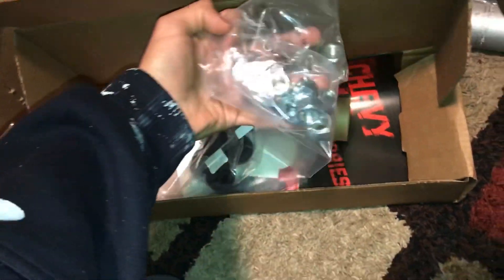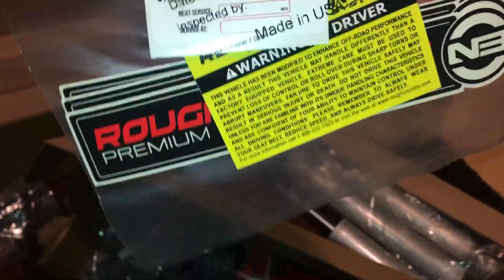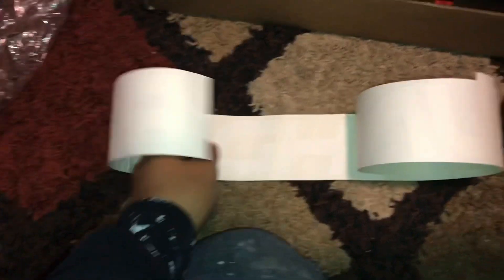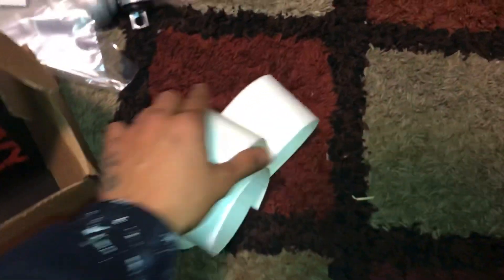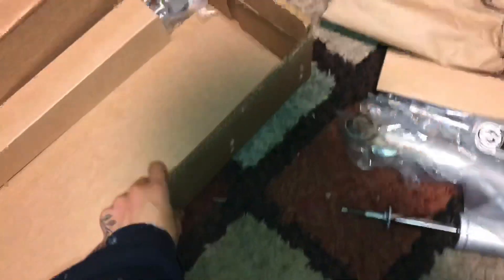I got the washers and bolts in here. I'm guessing this is the windshield sticker — yeah, just the decal for the windshield. Rough Country. Let's see what else — we'll go to the magazine, magazine about their website. So that's the first box, quite a lot of things in there, everything looks like it's here.